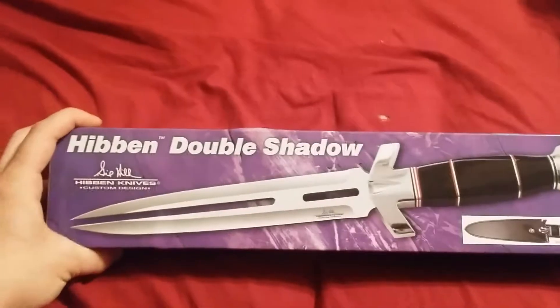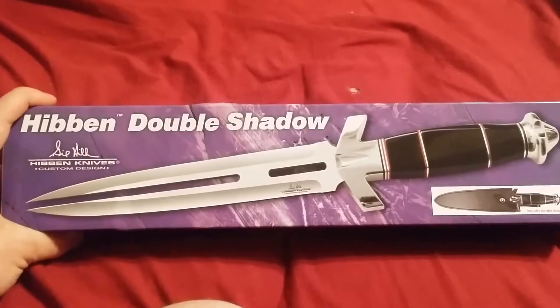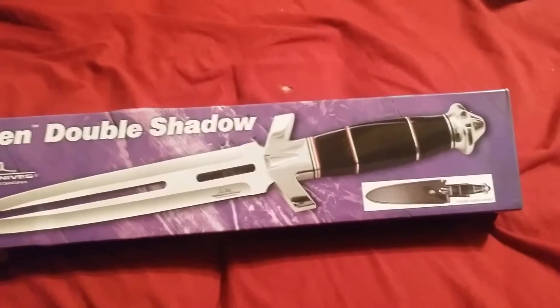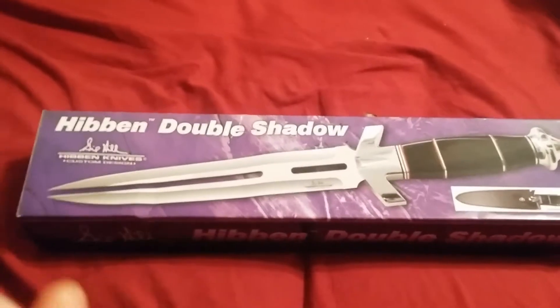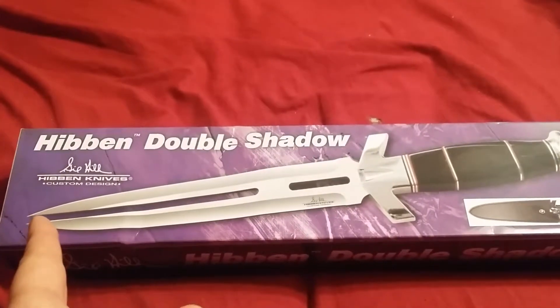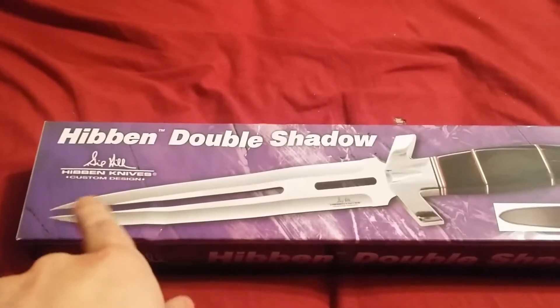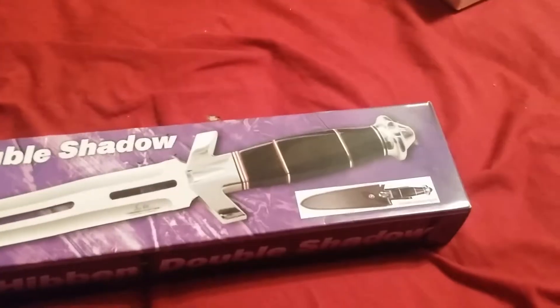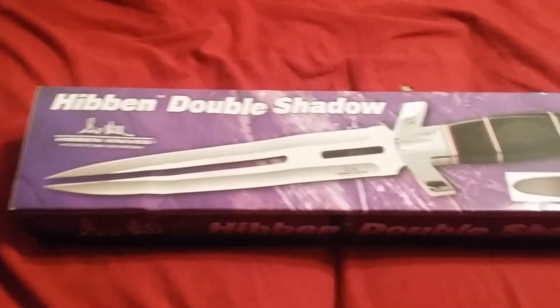This knife, you may or may not know, was featured in Expendables 2. This is the knife where Liam Hemsworth gets caught by Van Damme's crew — the French baddie, not Van Damme, the other French guy — takes this knife and cuts Liam Hemsworth's shirt down his chest, leaving it split, because of these split dagger features. It's not the officially licensed version, which is alright.